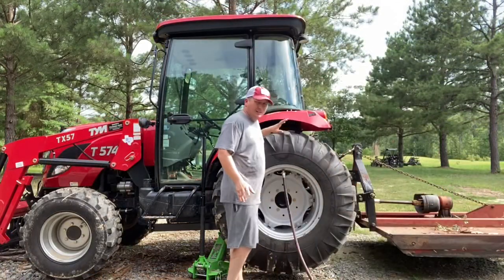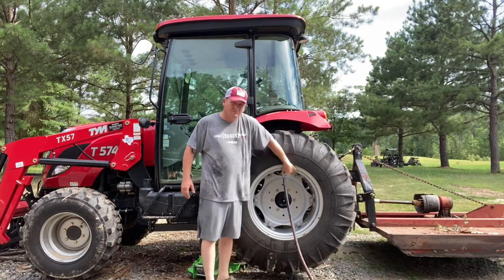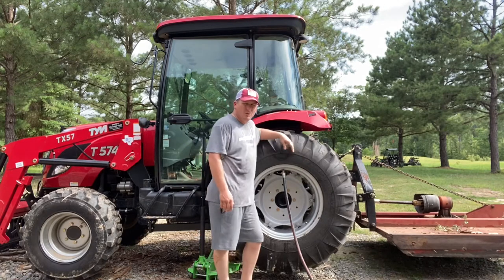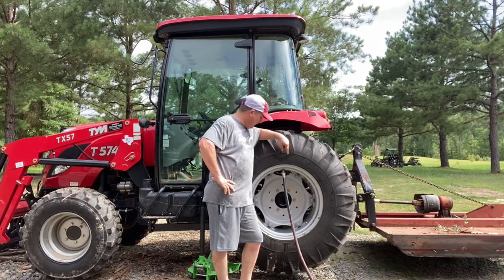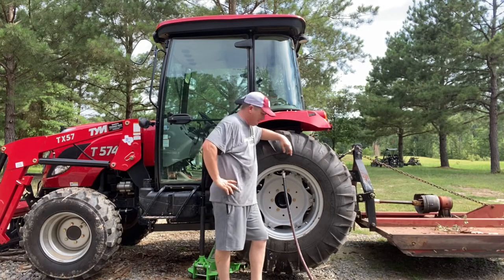That did not take long at all — look, I'm already spraying water. I don't know if it's because I have more water pressure here than most people. I bled the air off once, came to bleed it off again, and she goes. So you don't need all those pumps and crazy setups I've seen.